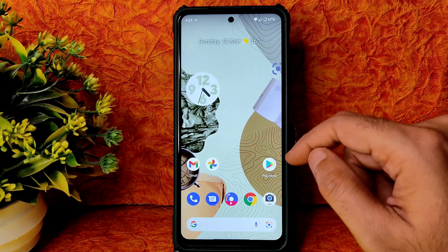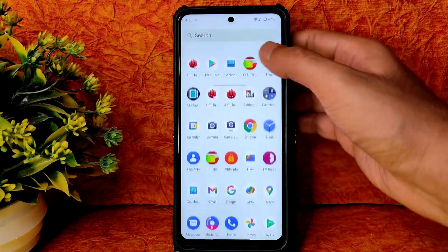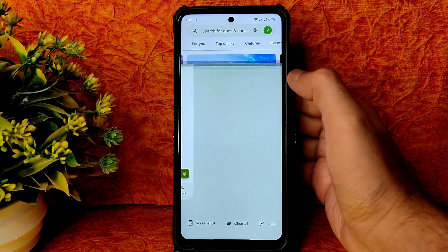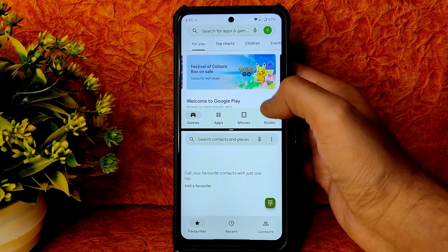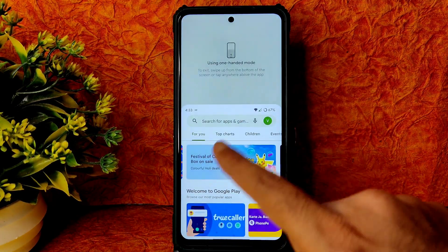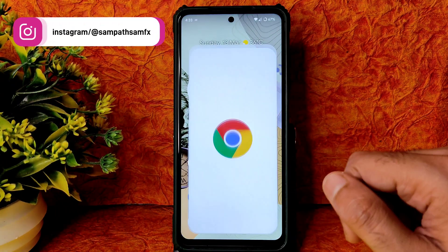Let me open some apps like Play Store. The split screen option works — you can use another app alongside. Split screen is working fine with no problems. Even one-handed mode works — just swipe here — one-handed mode is also working fine in this ROM.